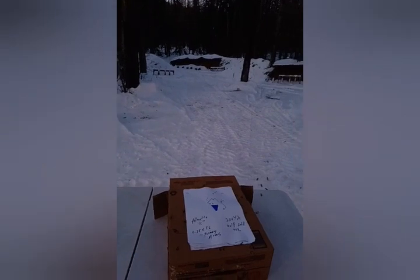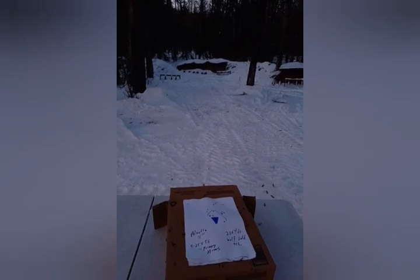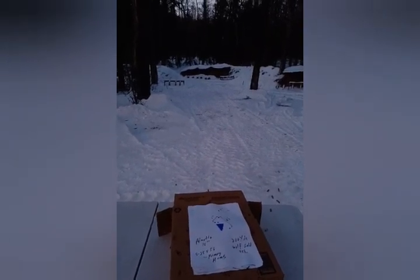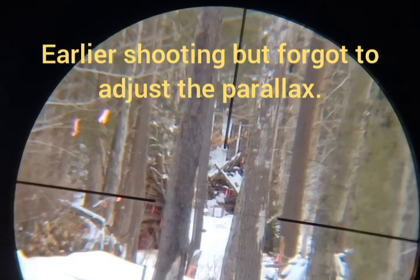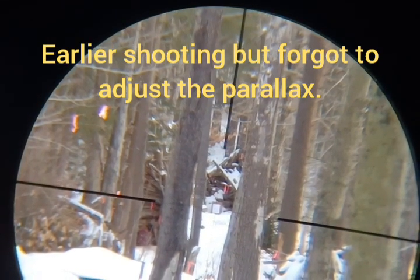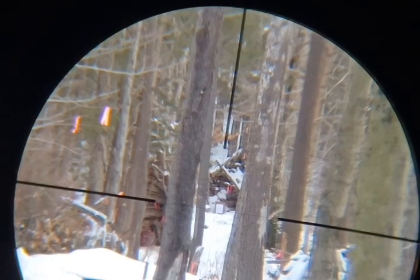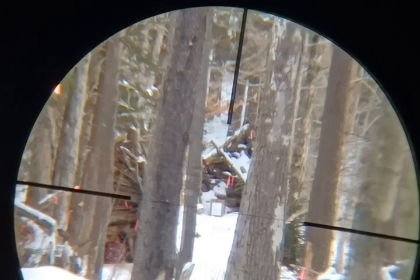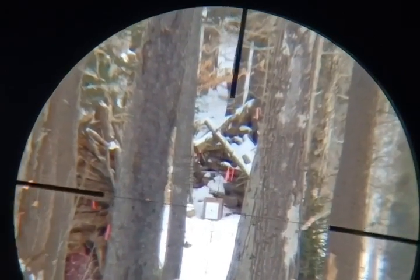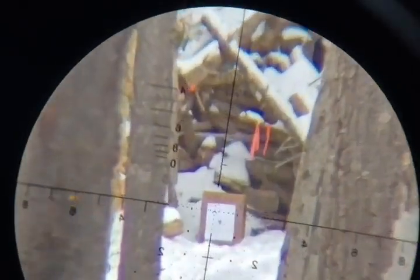These shots were taken as the sun was starting to go down, so it's actually pretty dark now — I've got to do this earlier in the day. At 5 power you can see we have a three to five mile per hour wind to the right. It's 10 power, 25 power.